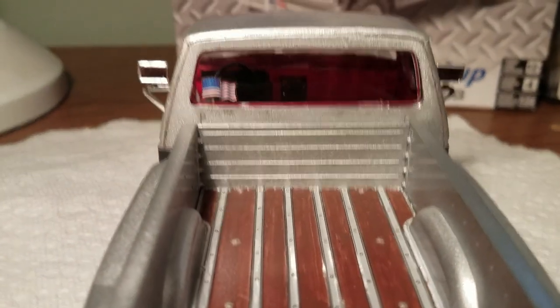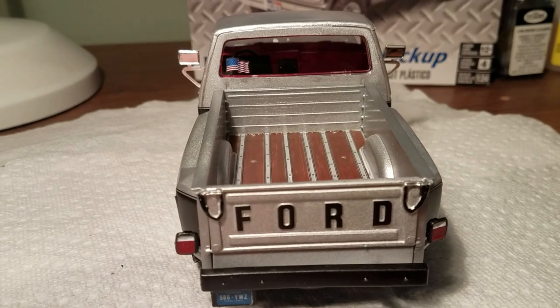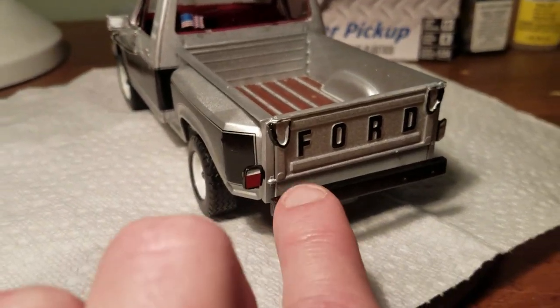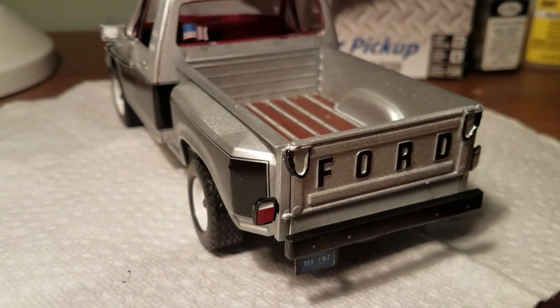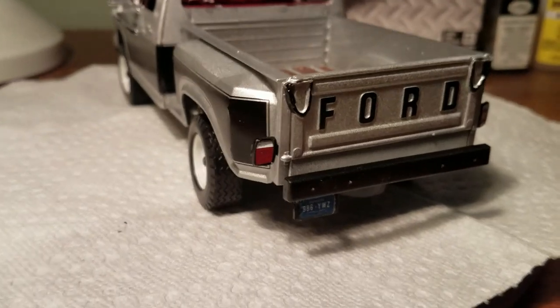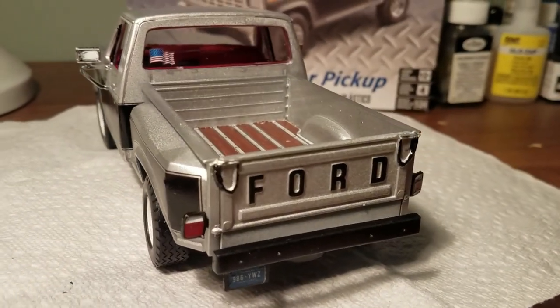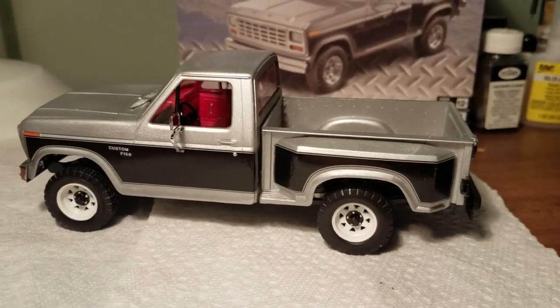You do get an American flag decal, which I stuck in the rear window — I thought that was a nice touch. The tailgate can be made to pivot, but the pins down here are very small and the thing just kept falling out, so I wound up gluing it in place. The rear bumper was not chromed in the kit.